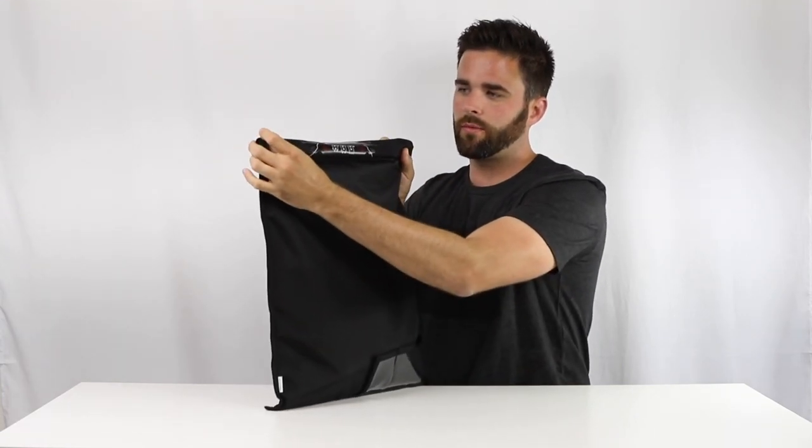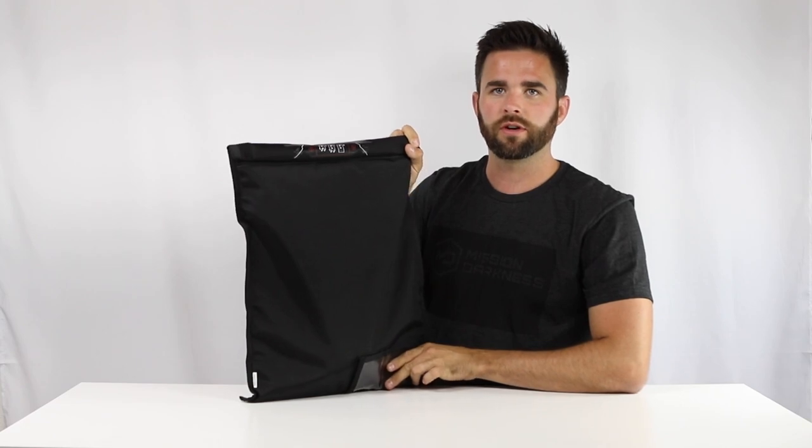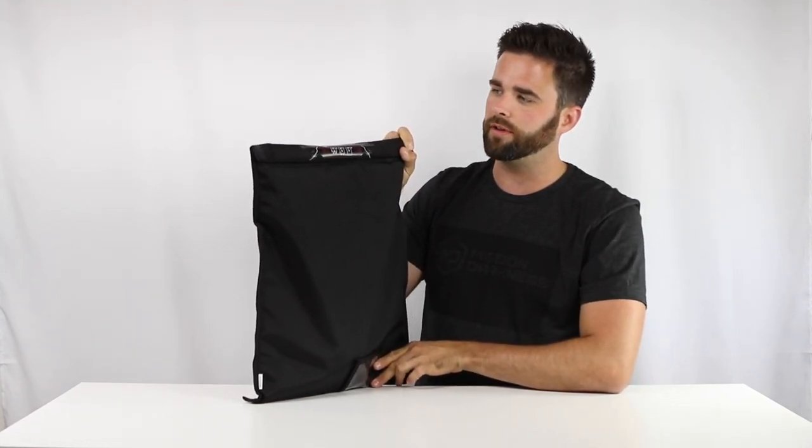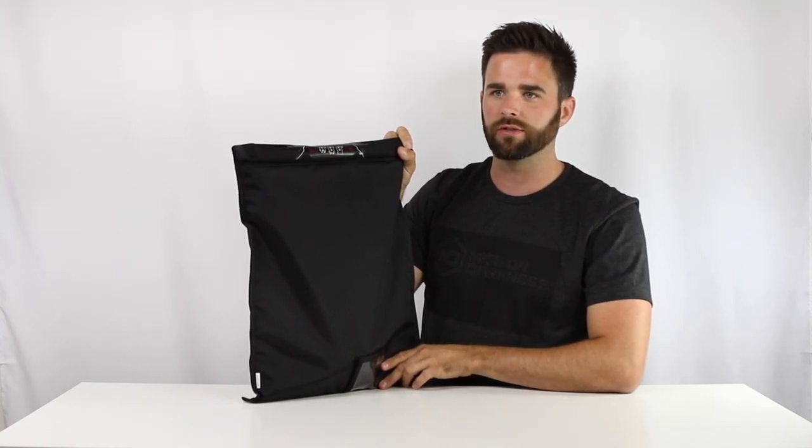If you want more information on our app, you can check that out in our video. It's called Faraday Test for iOS and MD Faraday Bag Tester for Google Play. You can see our separate video which explains how to use the app.